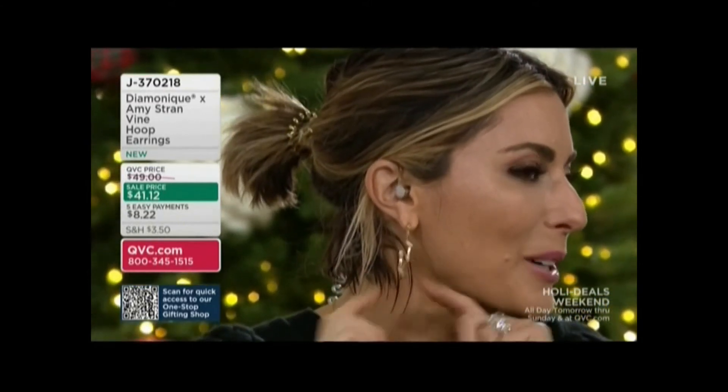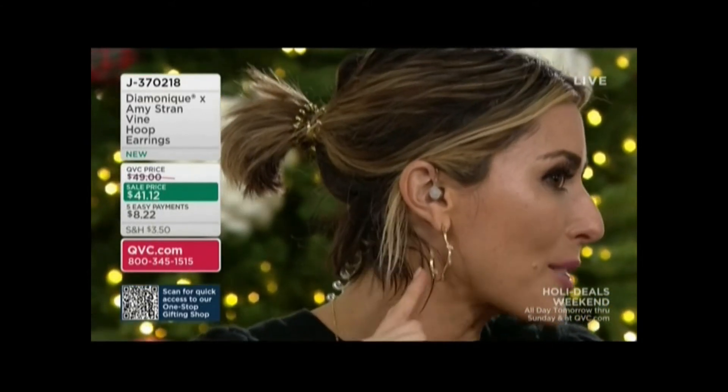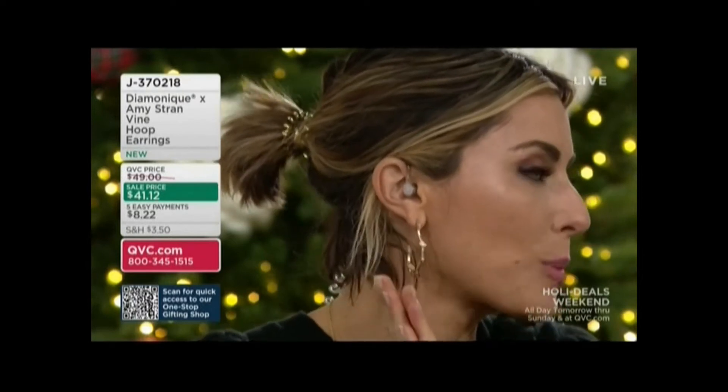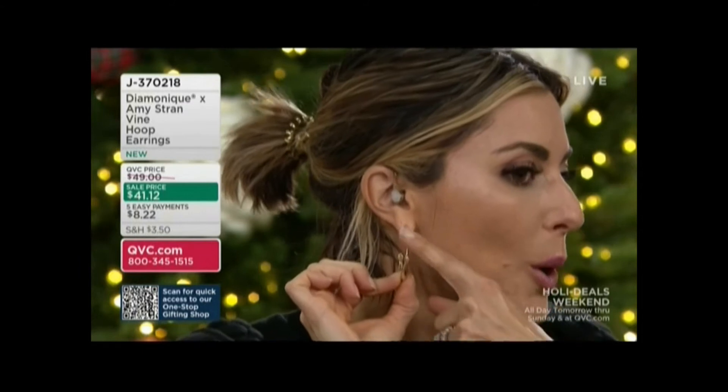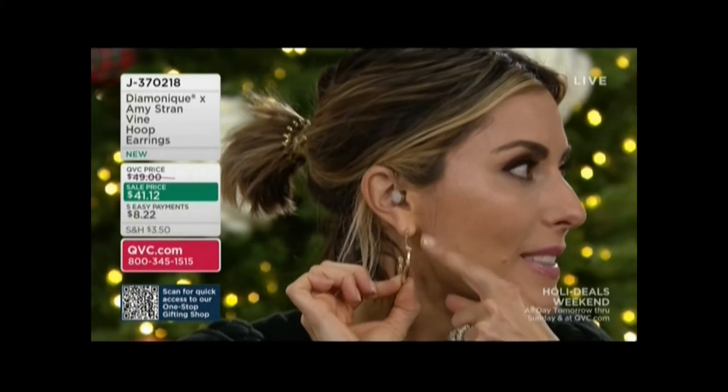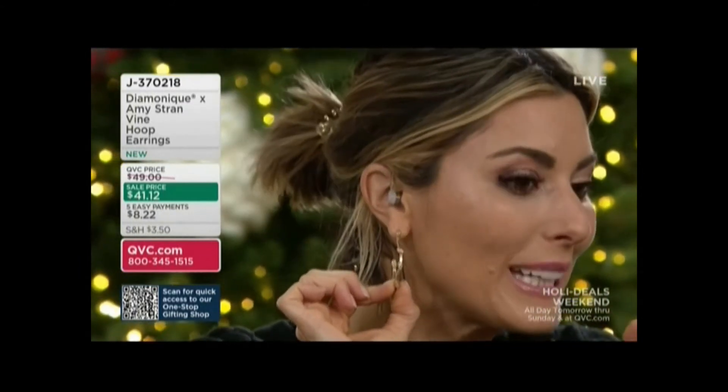So Angelina, our Diamondique buyer, helped create this more practical, everyday J-hoop style that still gives you the look of a vine hoop with built-in diamonds — except in this case, built-in Diamondique.